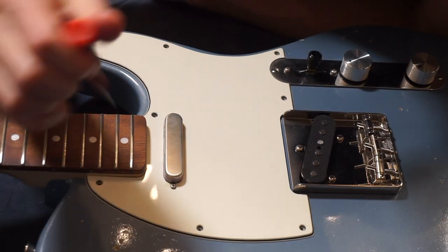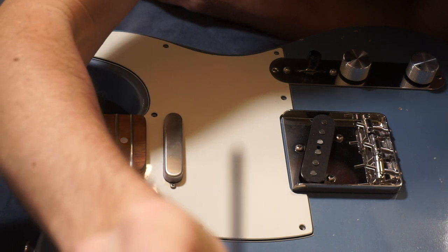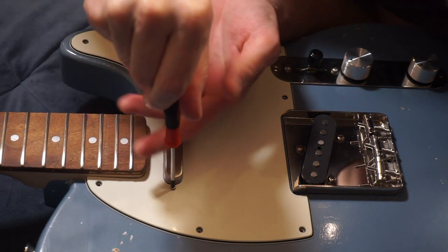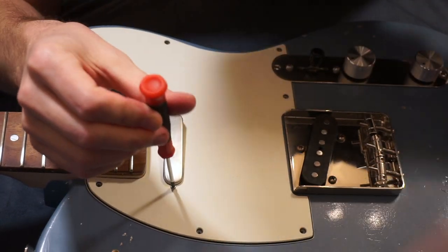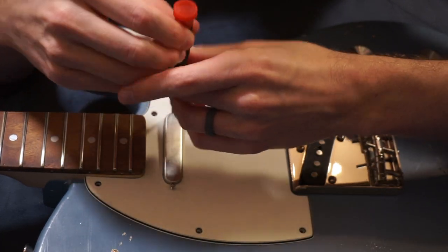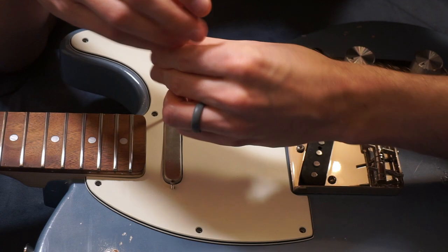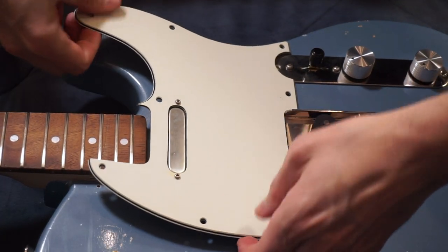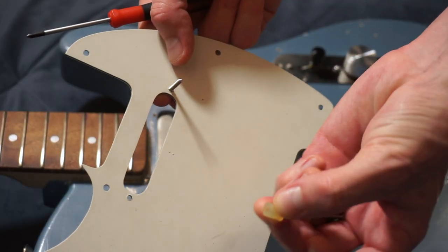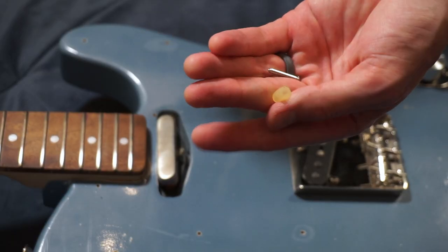For these pickguard screws, you're probably going to need an even smaller Phillips head screwdriver — like a big one for glasses and things of that nature; these work great. Remember: righty-tighty, lefty-loosey. You're going to see your pickup drop into the cavity, and that's okay — it's just got downward pressure on it from surgical tubing or a spring that's going to be on the backside. I'll pull this up and show you what I mean. You're going to see surgical tubing or a spring like this, and that's okay — you're just going to pull that out and it keeps the tension on that pickup.